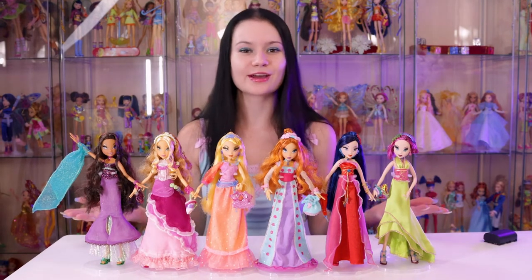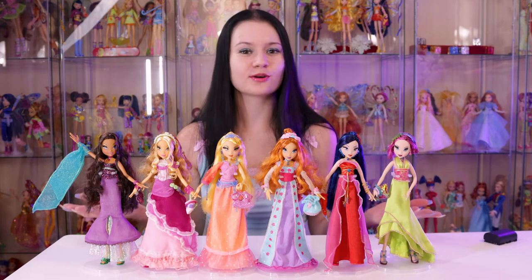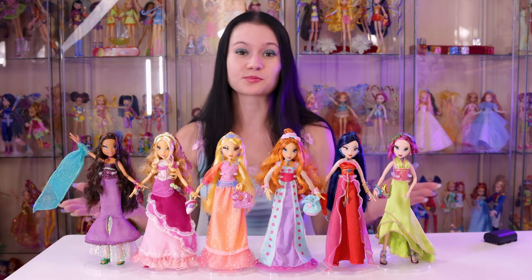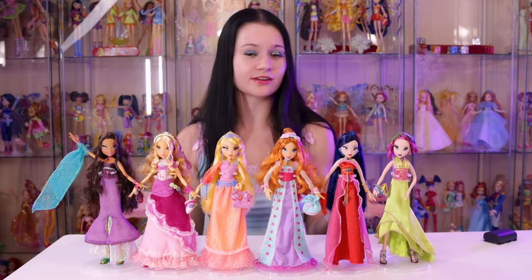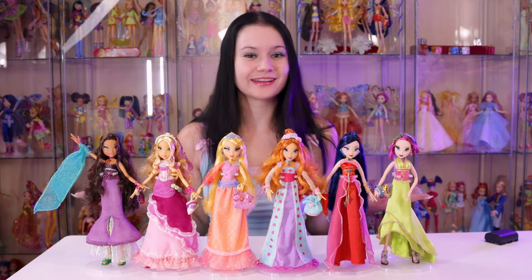I was lucky enough to get all these gorgeous girls off of eBay back in 2018 from a retiring collector. I still can't believe I got them considering how hard they are to find, especially in the US. I saved myself a very big headache by getting all of them complete in one set. When I first saw them up for sale for a pretty cheap price relative to their condition, I kind of thought it was a scam because it was too good to be true, but it ended up being one of the best purchases of my life.